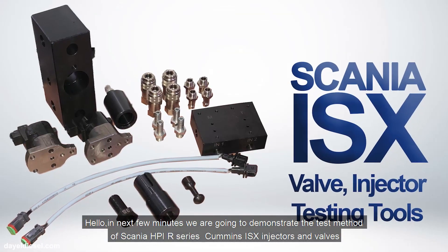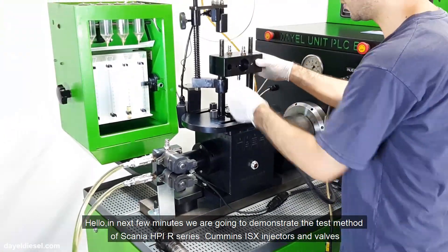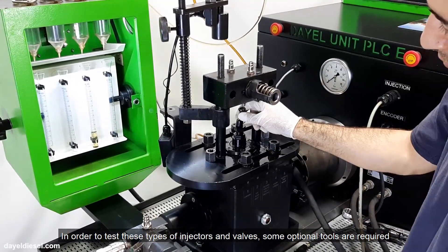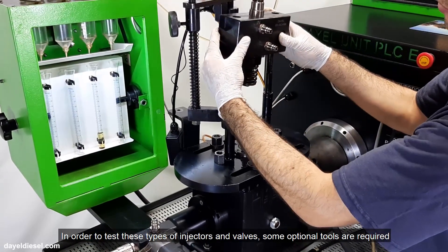Hello. In the next few minutes we are going to demonstrate the test method of ScanUHPI R-Series Cummins ISX injectors and valves. In order to test these types of injectors and valves, some optional tools are required.